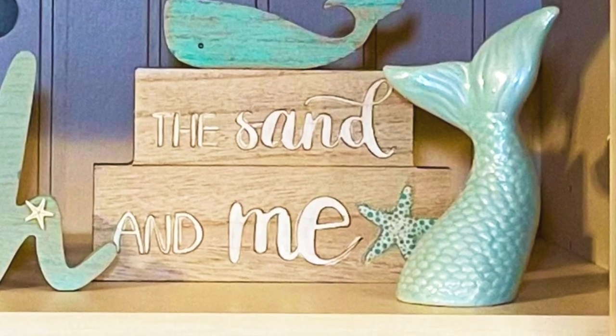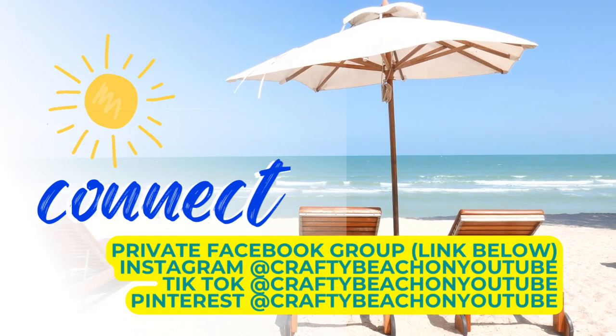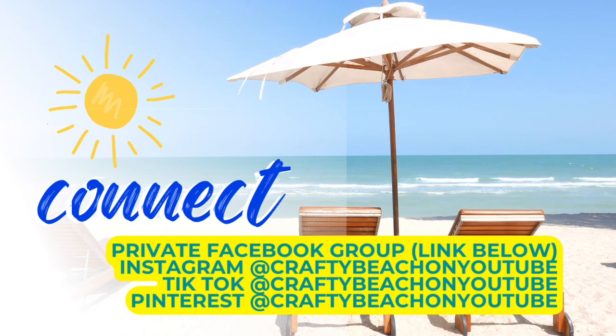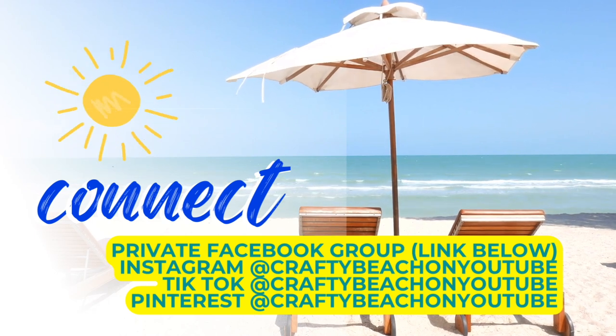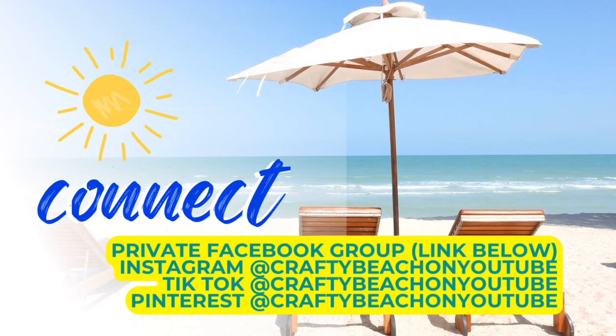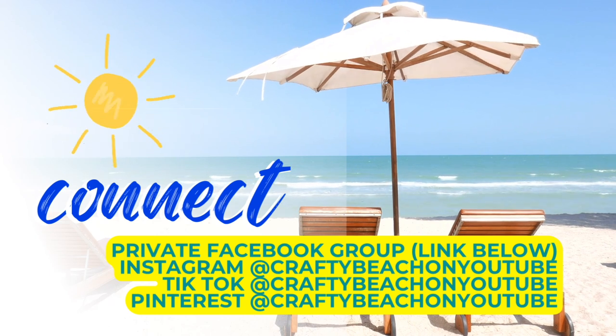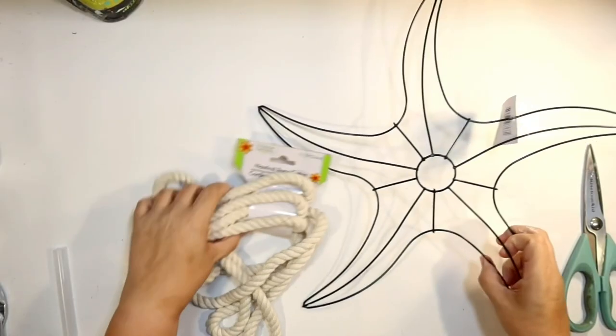I wanted to take a quick moment to tell you about my Facebook group — there's a link in the description below. You can also follow me on Facebook, Instagram, TikTok, or Pinterest. My handle is Crafty Beach on YouTube and I'd love to see you on any and all of those profiles.